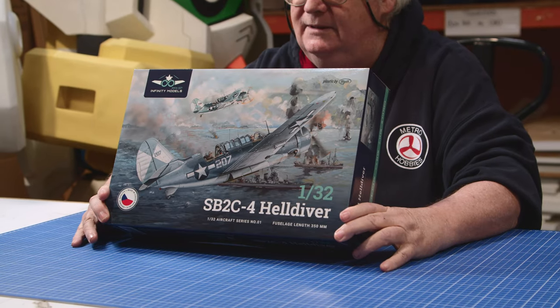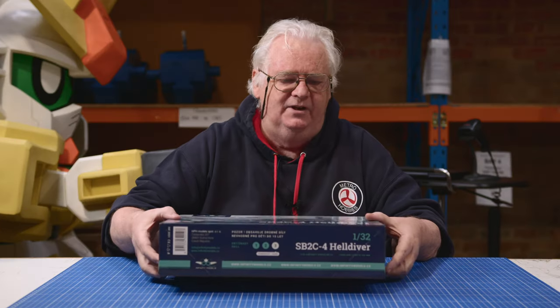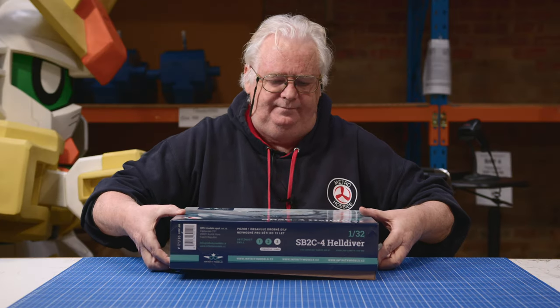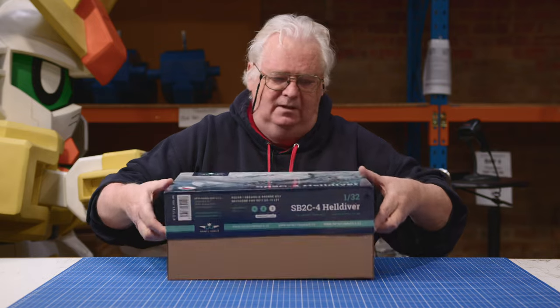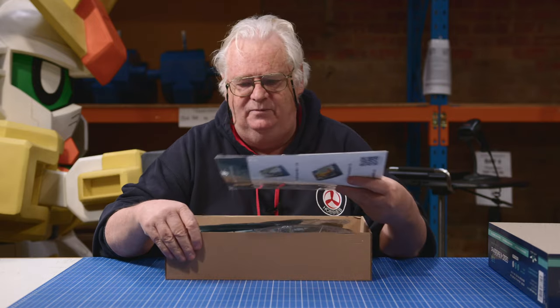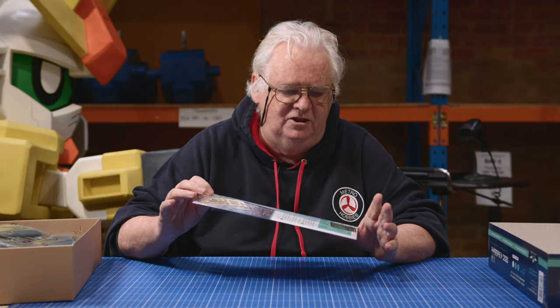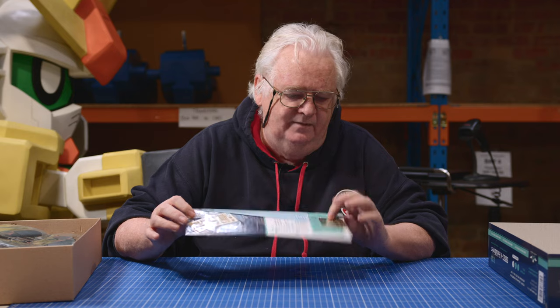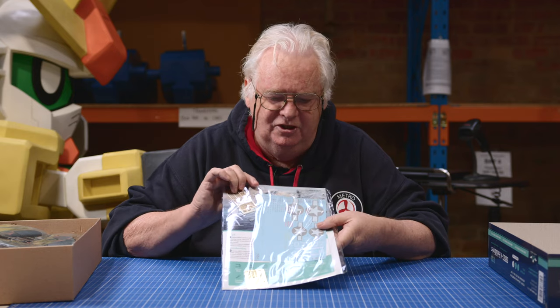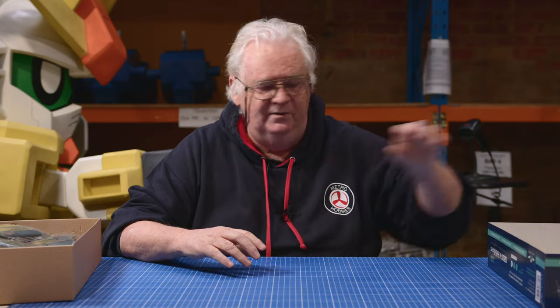This is a whole new box art they've done previously. Nice big sturdy box, full to the brim. In the case of this one, they start with the decals and instructions. You've got a bit of etched metal, instruction sheet, decal sheet and seatbelts. So they include seatbelts in it already for you.